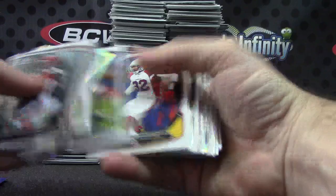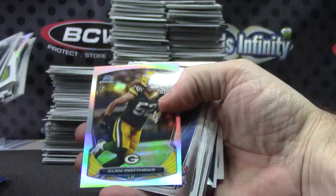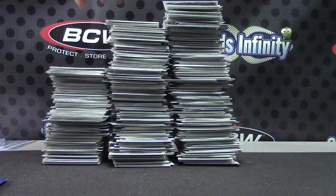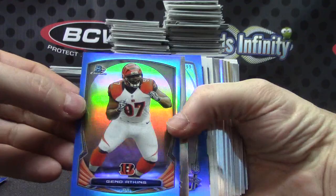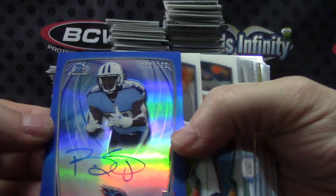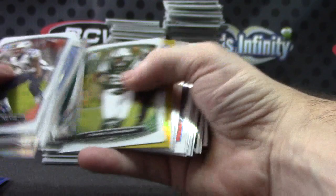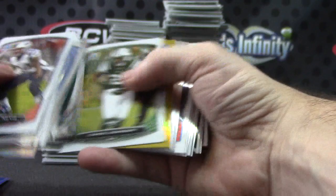Martavius Bryant. Mini of Jimmy Garoppolo. Clay Matthews. Charles Sims fit the bill die cut. Top shelf Derek Carr. Gino Atkins — got back to back blues here. Another autograph for the Titans, 199 — Bishop Sankey blue refractor autograph. Big Ben. Gold refractor. Jason Verrett numbered to 50.